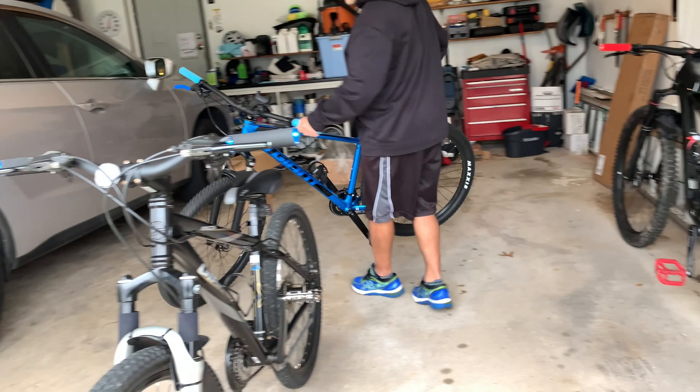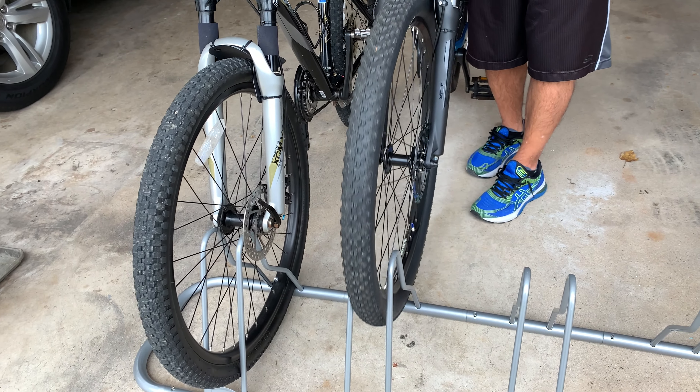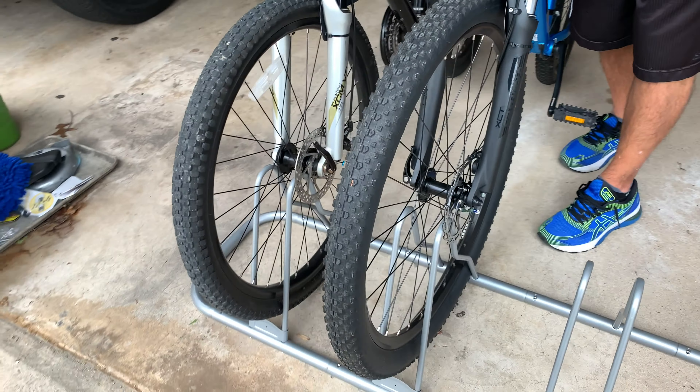Bike number two has 27.5-inch tires — a little larger. Putting it right next to the first one, it looks pretty good, sturdy, and not touching the disc.